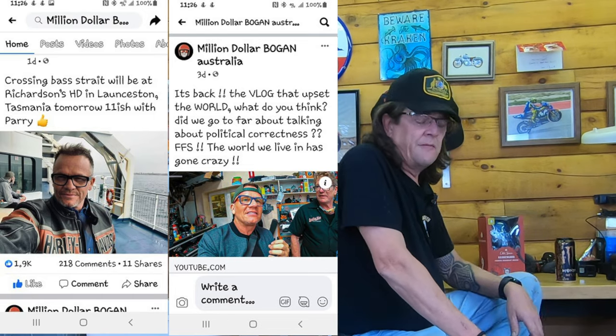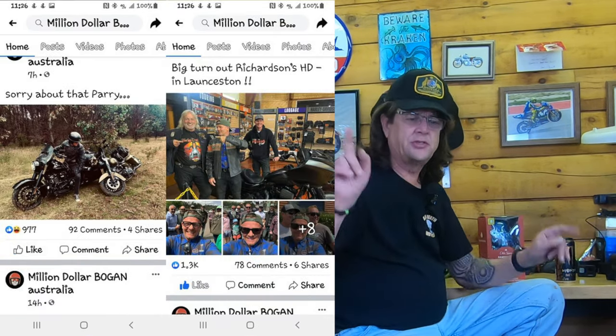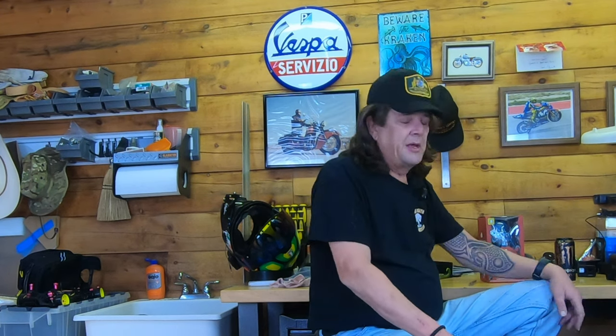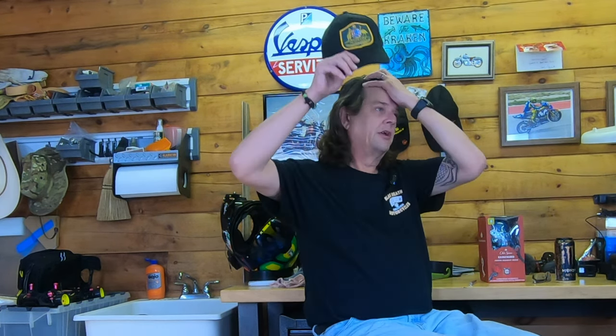Regarding Million Dollar Bogan, I follow him on Facebook and I'll throw up some screenshots on the screen. He is up and motovlogging again — he's on another trip with his best mate and I don't want to steal his thunder. He did drop some hints, and this is assumption on my part — we all know what assume means — but he alluded to the fact that he had been in communication with Harley Davidson, and maybe the outpouring from all the YouTubers and the public reached out and got Harley to talk to Danny.